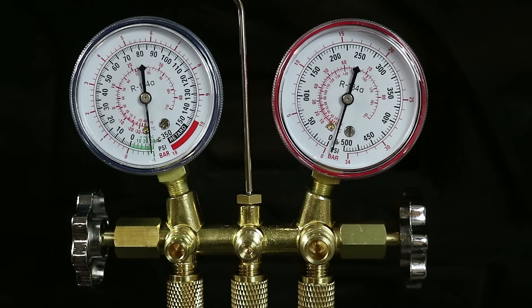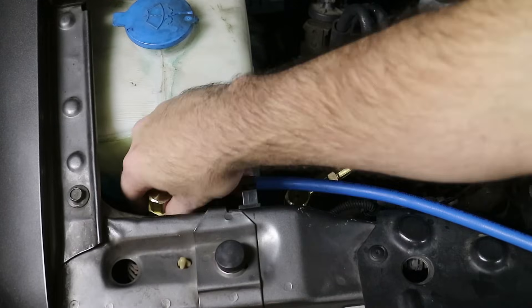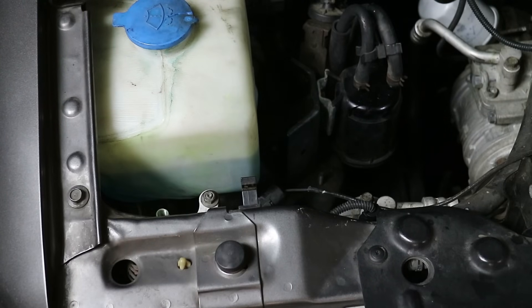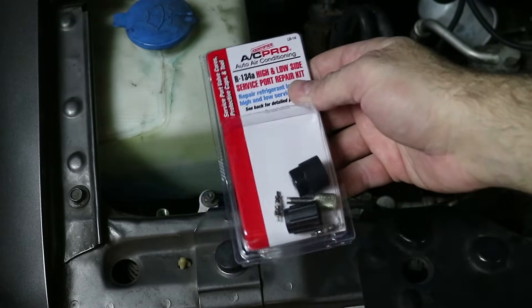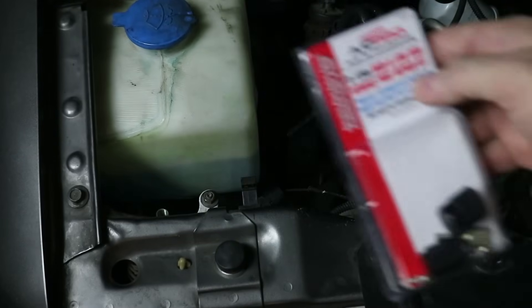It's actually been about two hours — had to go to two different parts stores to get a couple of parts. The vacuum has held, which is good. I think that proves by process of elimination that it must be the Schrader valves — they are actually the most common failure for an AC system, they just go bad over time. That's why they sell little kits like these that come with replacement valve cores, a valve core tool, and new caps with new O-rings. I'm going to go ahead and remove the old core and install the new one.